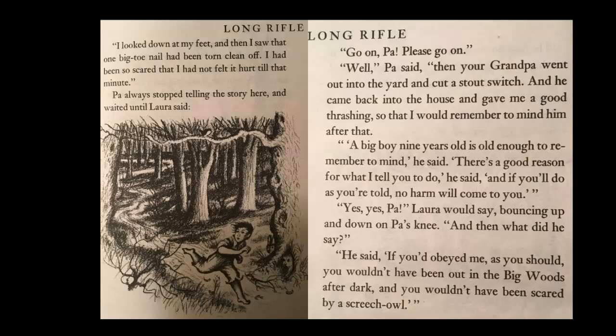Pa always stopped telling the story here and waited until Laura said, 'Go on, Pa, please go on.' 'Well,' Pa said, 'then your grandpa went out into the yard and cut a stout switch, and he came back into the house and gave me a good thrashing so I wouldn't forget to mind after that. A big boy nine years old is old enough to remember to mind,' he said. 'There's a good reason for what I tell you to do. And if you'll do as you're told, no harm will come to you.' 'Yes, Pa, yes,' Laura would say, bouncing up and down on Pa's knee. 'And then what did he say?' 'He said, if you'd obeyed me as you should, you wouldn't have been out in the big woods after dark, and you wouldn't have been scared by a screech owl.'